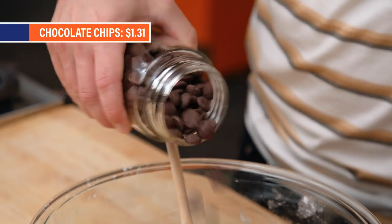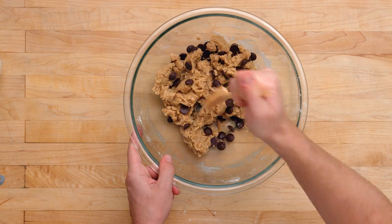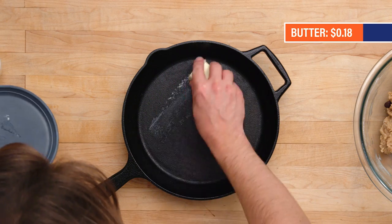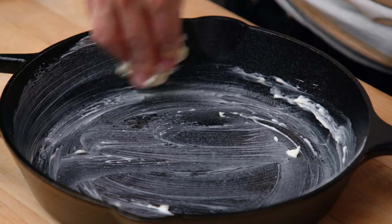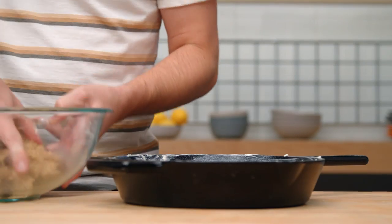Chocolate chips are going in. Skillet. We're gonna use this butter right here to grease the skillet. This is gonna prevent stickage. It's also going to make more buttery flavors.